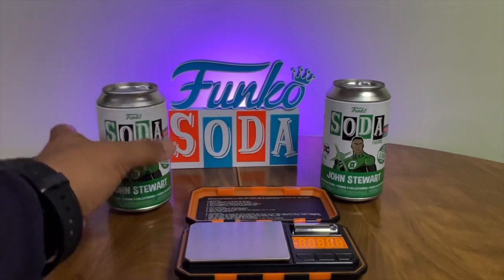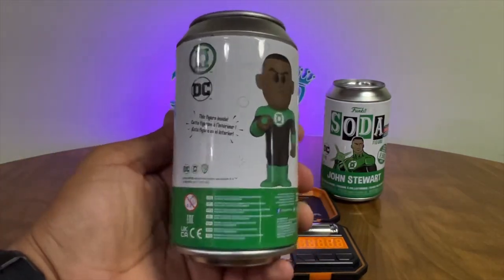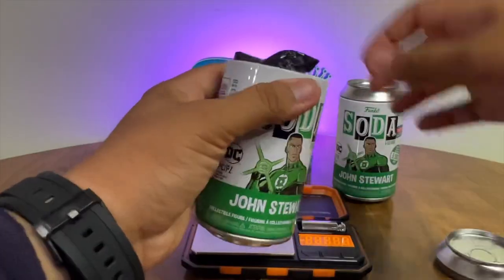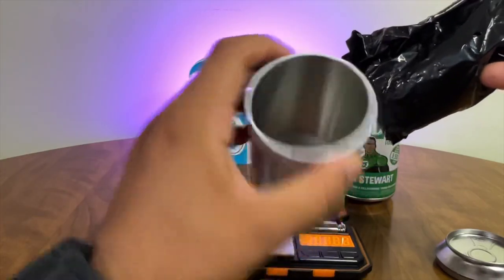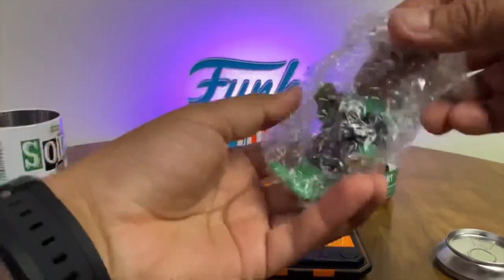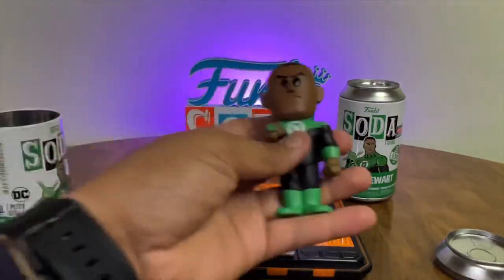The YouTuber Rock and Row posted a video about how he went to buy Funko Sodas from a retail location, and in the video he mentioned how the store had 19 Funko Soda cans — all of them loose and not in a sealed case. And if you watched the video, they were all commons.